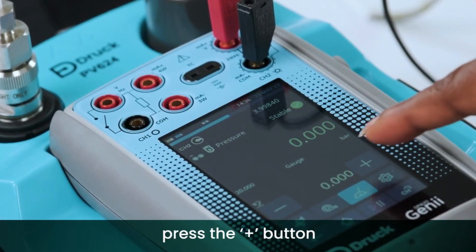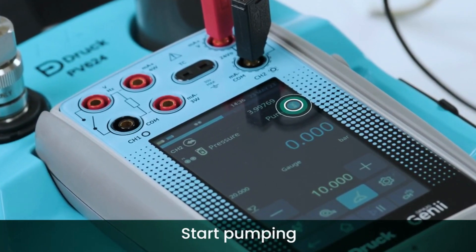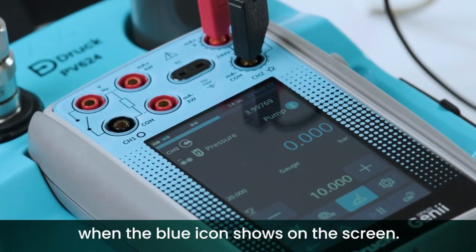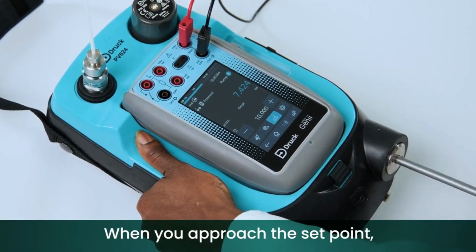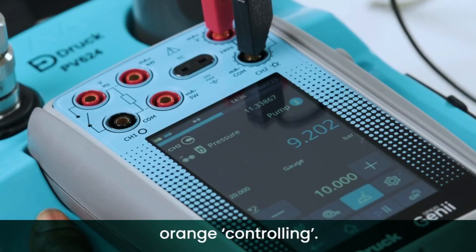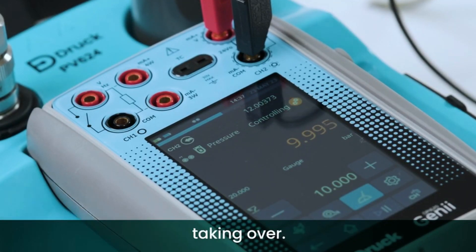When stable, press the plus button to move to the next set point. Start pumping when the blue icon shows on the screen. When you approach the set point, the screen will show orange controlling. This is our hybrid technology taking over.